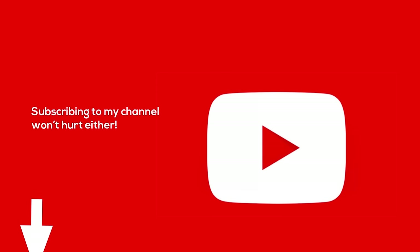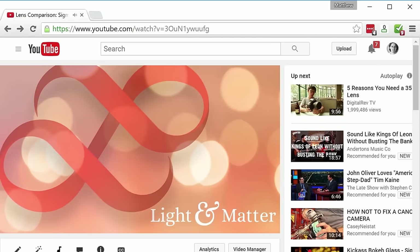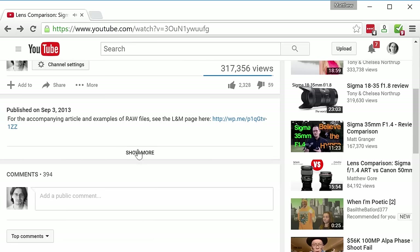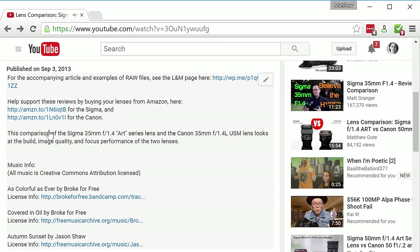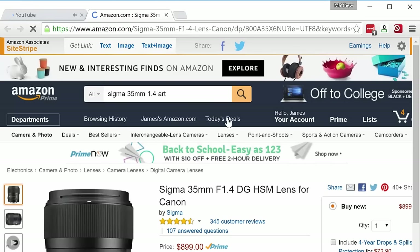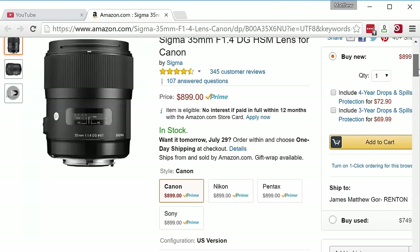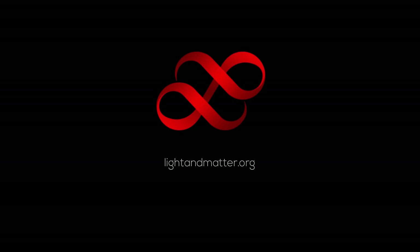I don't expect everyone watching to fund my page — we all watch tons of YouTube videos and you can't fund every creator. However, you can really help this channel out if you're thinking of buying one of these lenses, and it won't cost you anything. If you use one of my links in the description below or on my website, I'll get a kickback from Amazon, B&H, or Adorama, and that'll make a huge difference in my ability to create more videos like this and more often. And that's it, really this time.